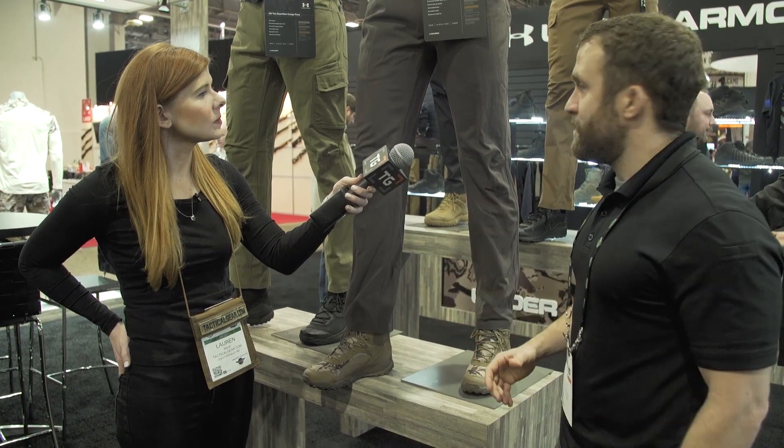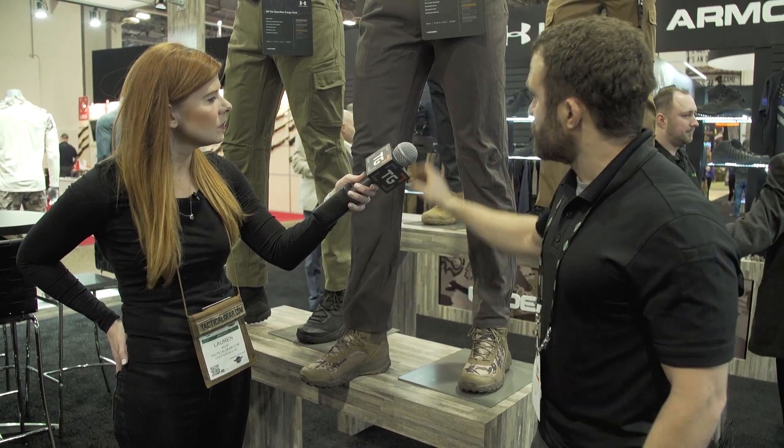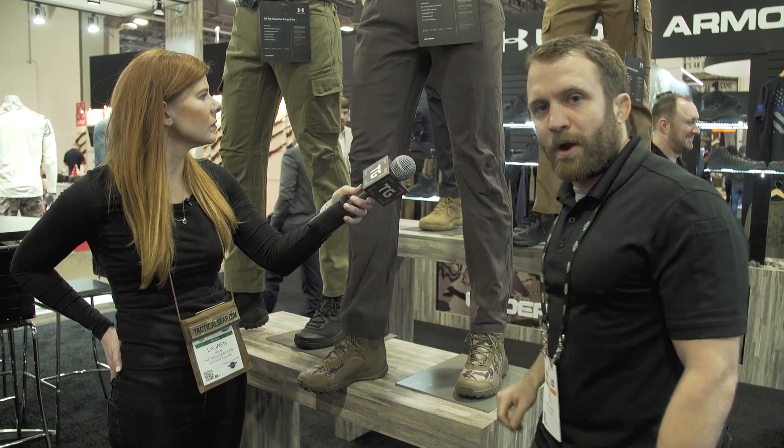In addition to that, some other features and benefits. We've got articulated knees, we've got a gusset crotch, we've got some reinforced stitching in there. We also have a covert pocket on the wearer's right side.